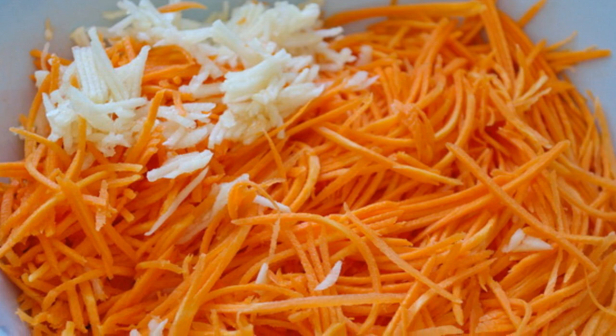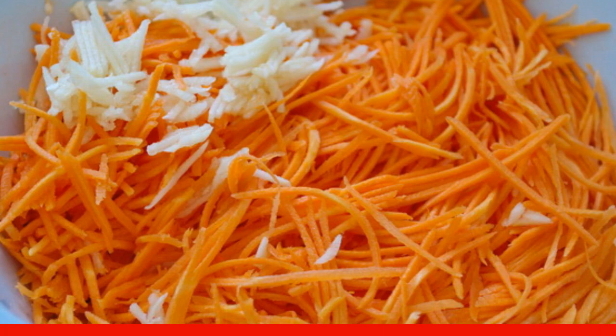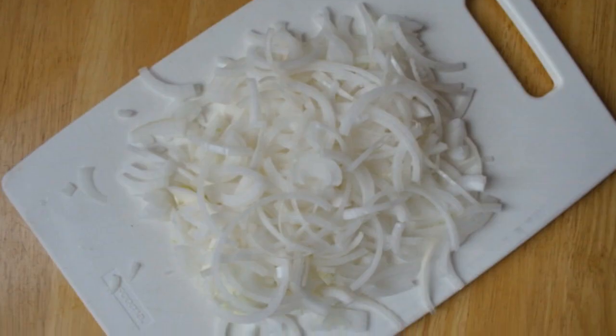In parallel, prepare the remaining ingredients: peel and grate the carrots, pass the garlic through a press or grate. Peel and chop the onion.